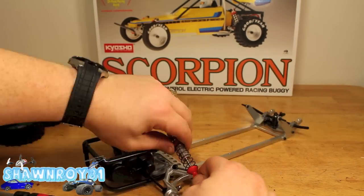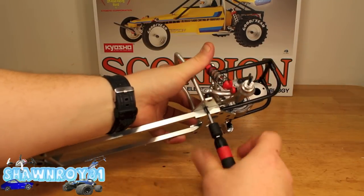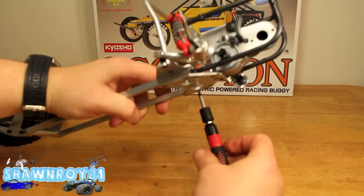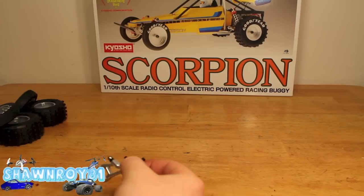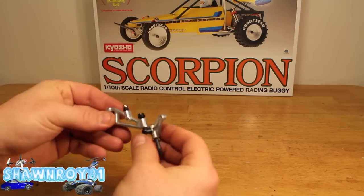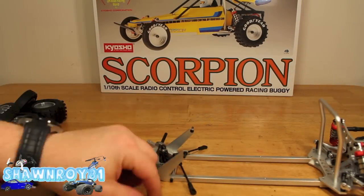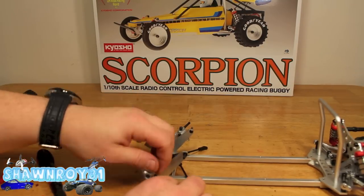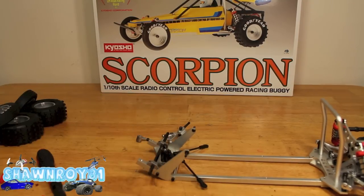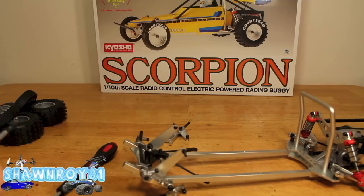Here we have the roll bar — two screws gets that nice and secure. Now into the front a-arm, which is quite a strange setup and hard to explain. We have a pivot point on that steel rod going across, as well as another pivot point here. The easiest way to explain it is almost like a four-link of some sort.